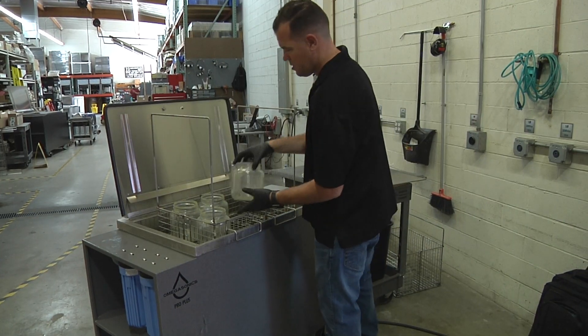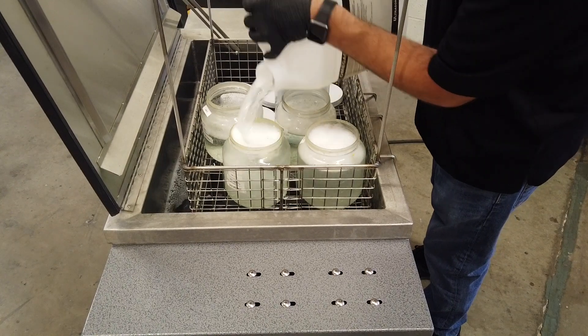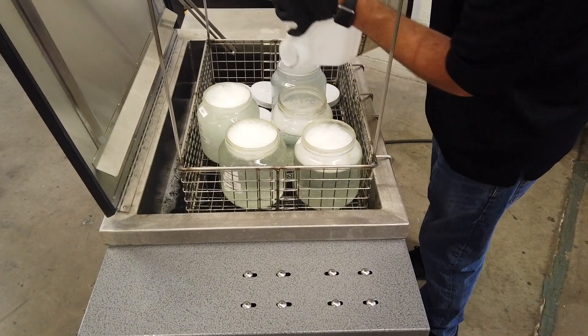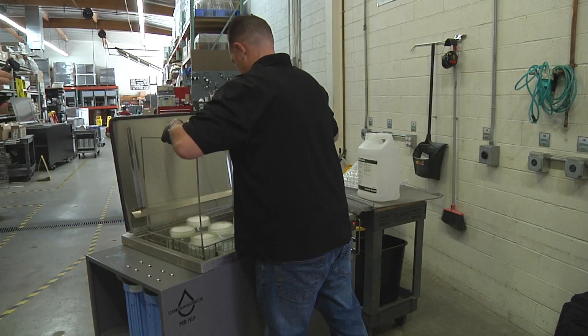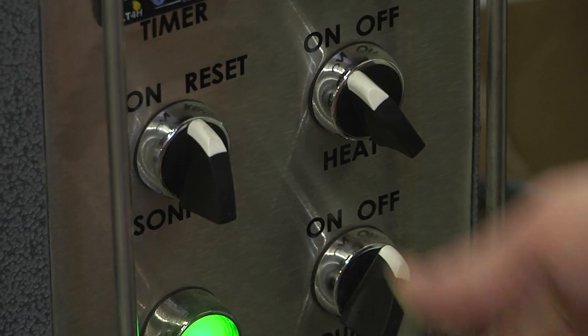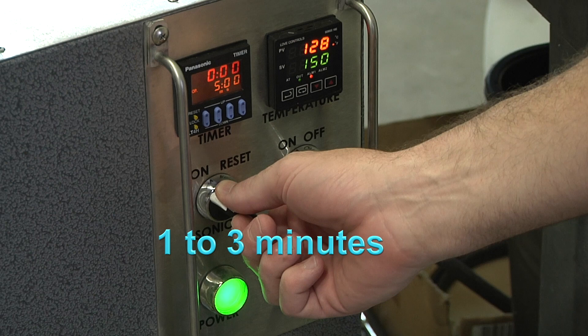Place the glass jars upright into the basket and fill each jar with liquid to avoid creating air pockets inside the jars, which will compromise proper cleaning. Place the basket into the tank and operate the ultrasound for approximately one to three minutes.